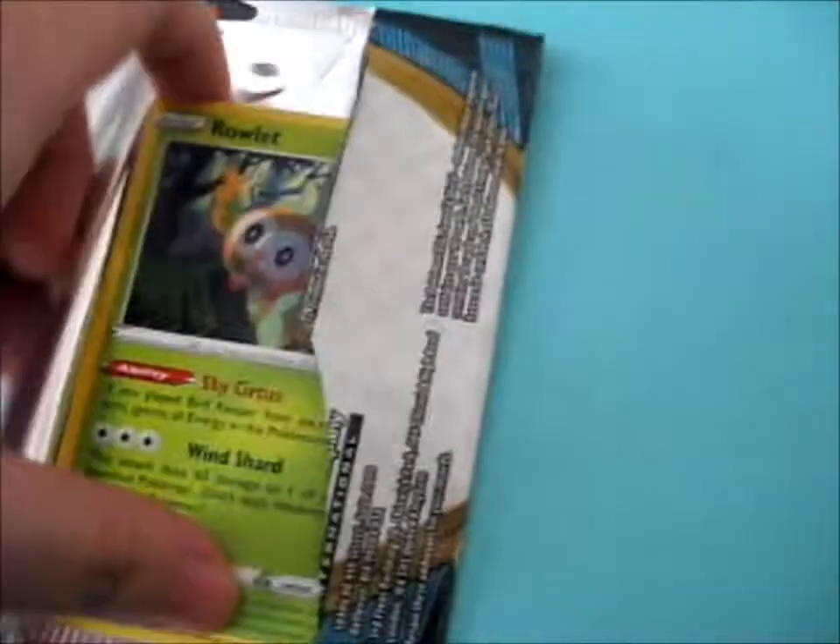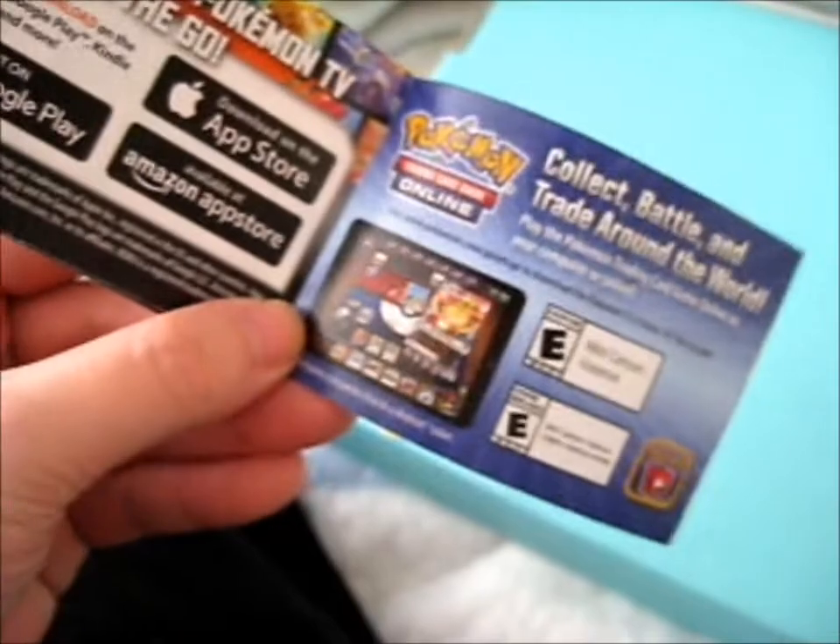I need two hands, so let me save the package. Okay. There's no longer free codes in these things, though. And water, I guess. No free code.